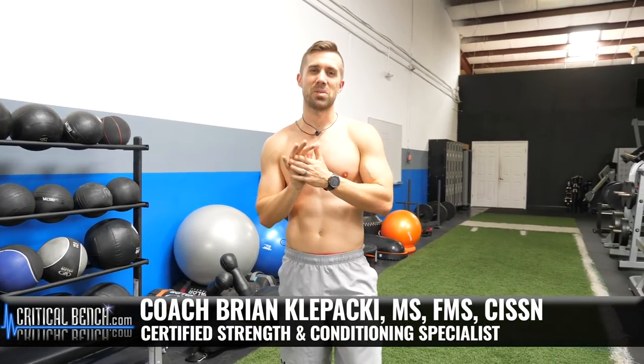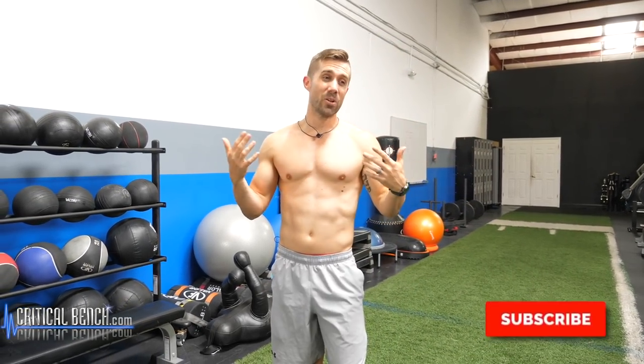What's going on? Welcome to the Critical Bench channel. Thanks for jumping on here today. I'm Coach Brian, one of the coaches here.